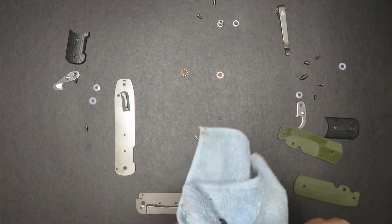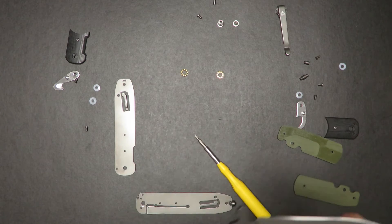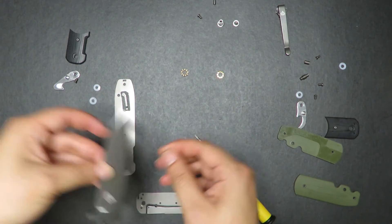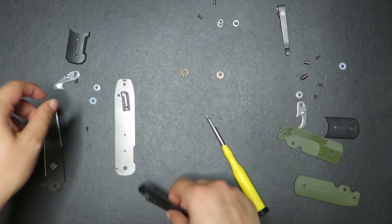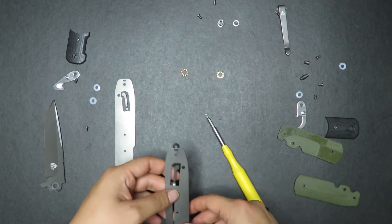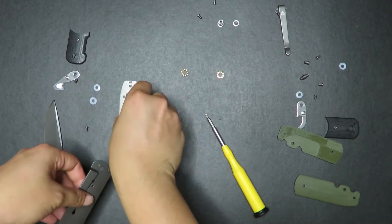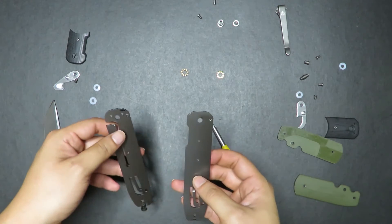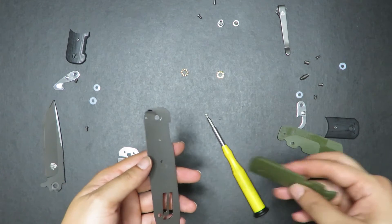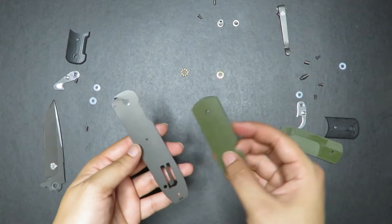I just want everyone to know that I'm relatively new to the knife world. So far, everything I have is budget knives and I don't have that much experience with taking knives apart — but I'm pretty much just making excuses for why this is not such a good video. So now what we're going to do is place everything back together, and let's start with this side because this side doesn't have the lock, so it should be a bit easier.